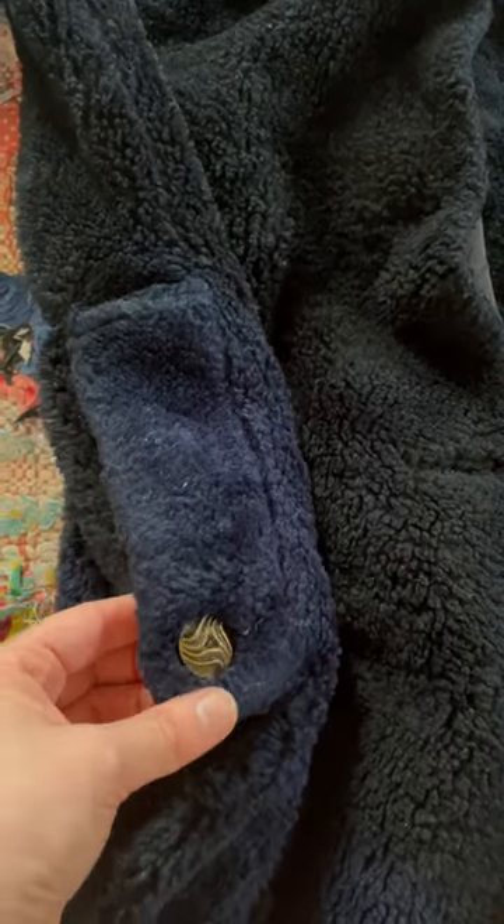On the pocket flap there's a non-functioning button here, and it's missing on the other side, so I think I'll just remove that and then stitch that down.